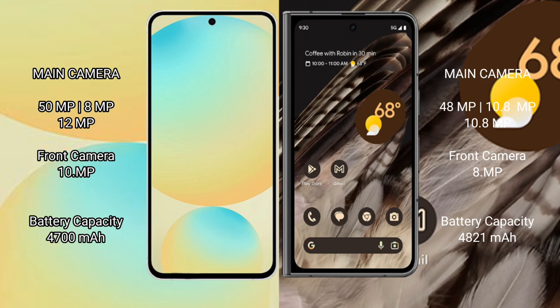The Samsung Galaxy S24 FE has a 4600mAh battery with 25-watt fast charging support. The Google Pixel Fold has a 4821mAh battery with 30-watt fast charging support.